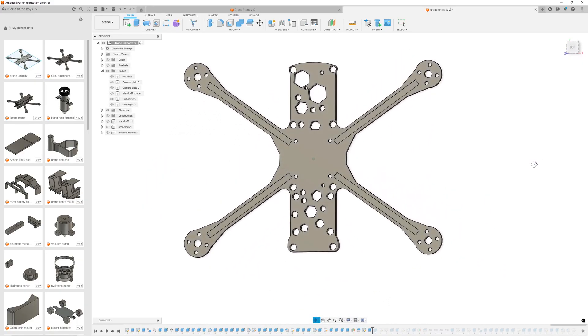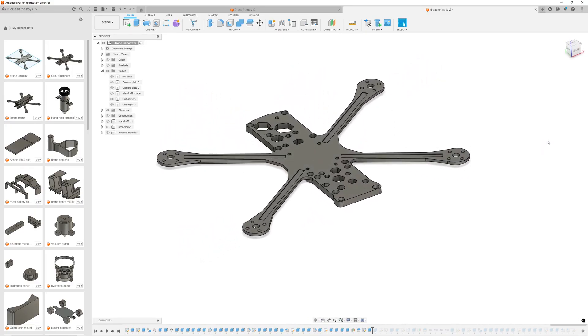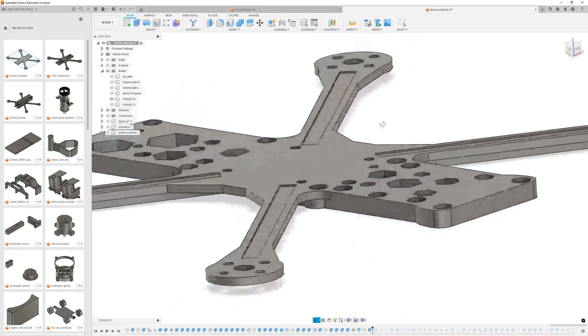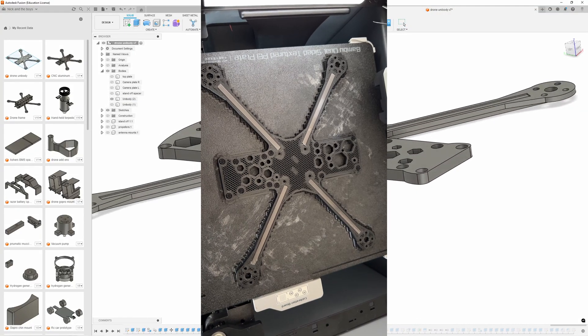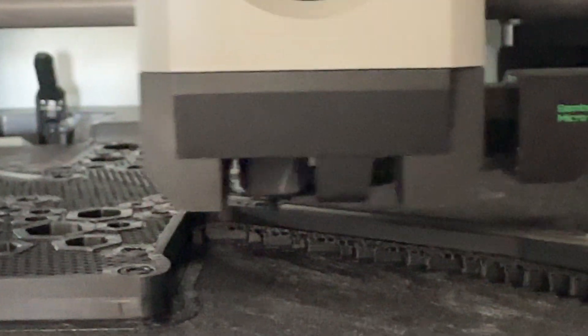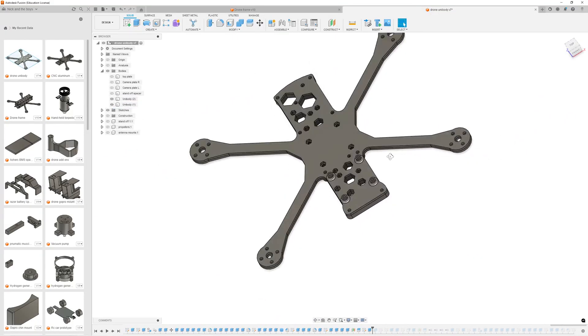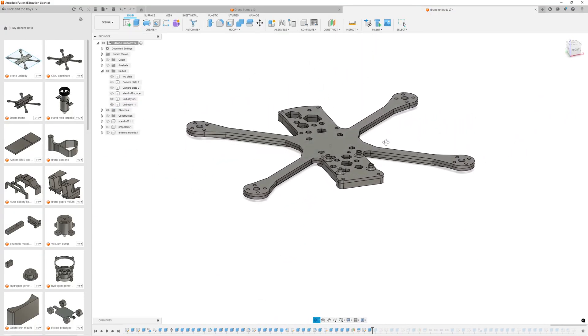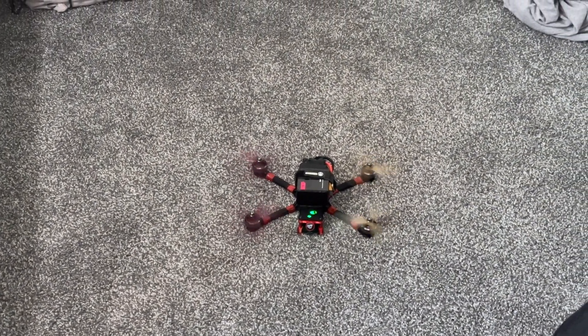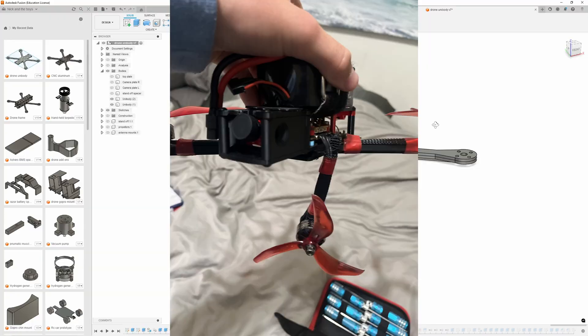I 3D printed this drone as a whole unibody just to see how strong it would be. And to try and make it stronger, I added these little slits where I could put carbon fiber slats in — I think that's what they're called — to make the drone frame stronger. And it worked a little bit, but it still was not strong enough to hold or withstand the forces of a 5-inch racing drone. So it freaked out and hit the ground and absolutely got destroyed.